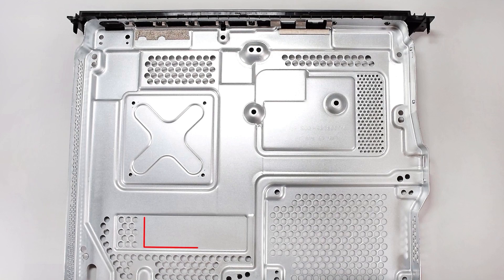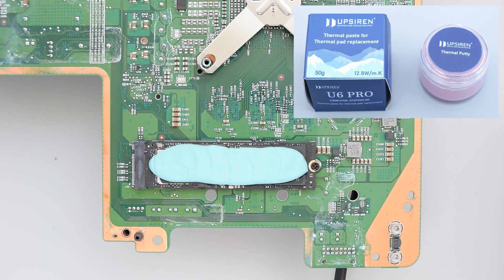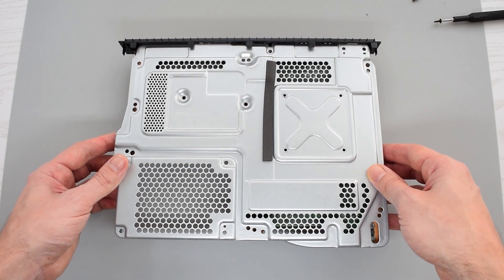By the way, the console's chassis has a dedicated place for an M.2 SSD, which also acts as a heatsink. So just apply a generous amount of thermal putty on top of the drive. I recommend using Obsidian U6 Pro — the link will be down below.